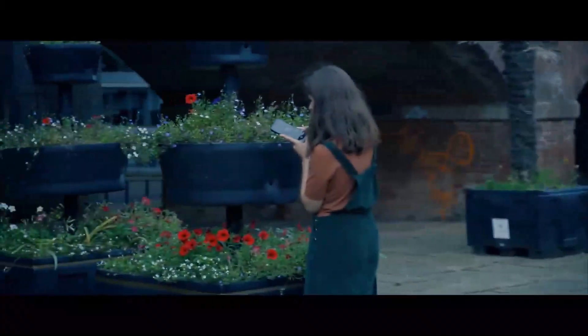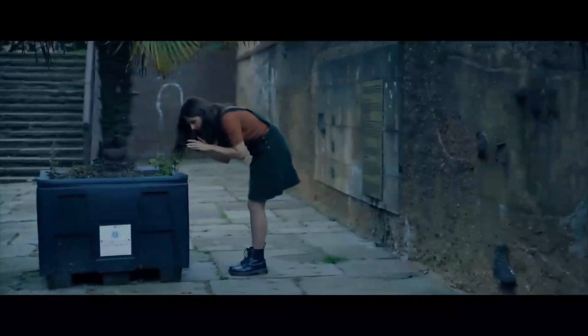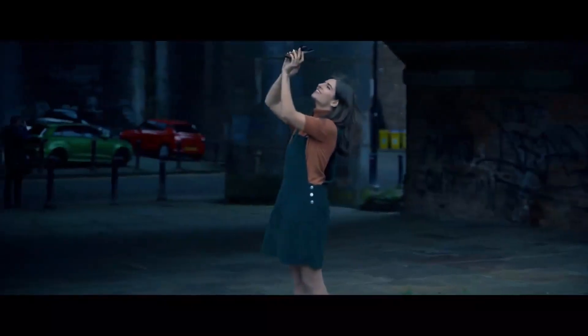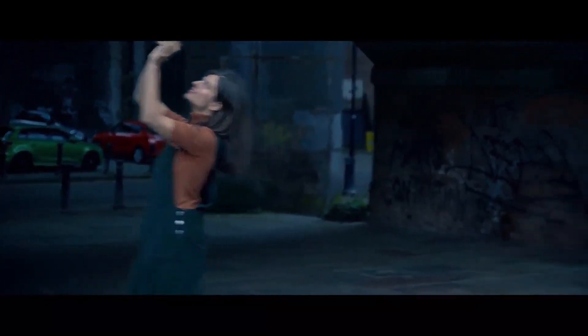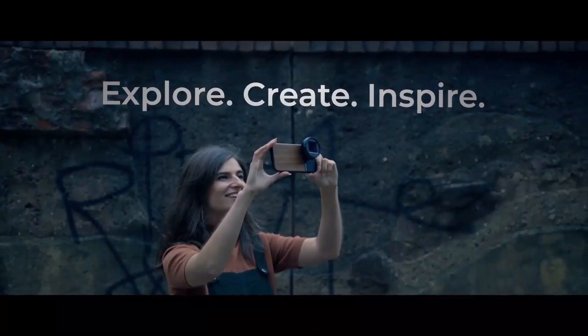But we want you to experience them as close to first-hand as possible. So to that end, we're making some unedited and edited images available to download on our website. Check them out, review them, share them, and let us and everyone else know what you think. Thank you so much for watching. Thank you for your support. And let's explore, create, and inspire together.